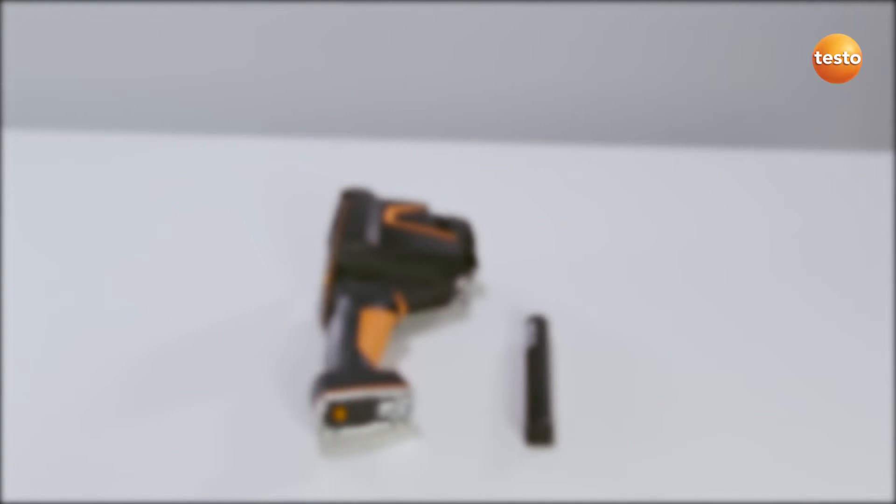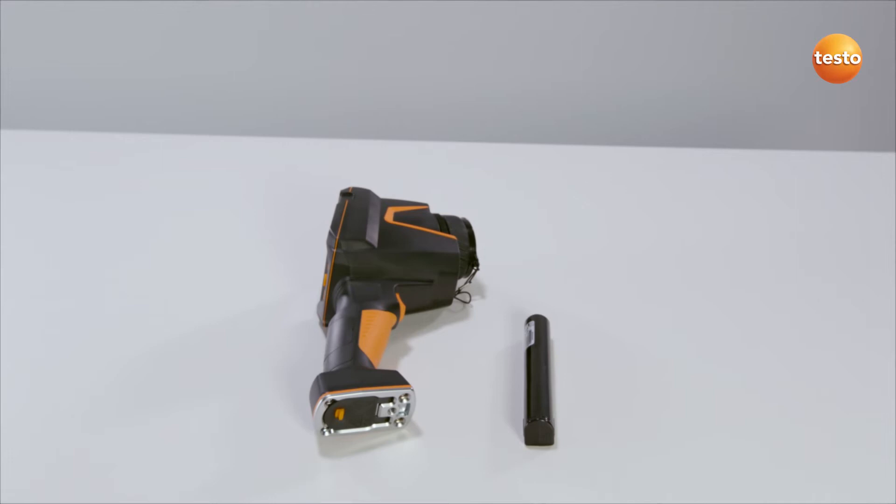Thank you for choosing the Thermal Imager Testo 883. In this video, I'm going to show you how to commission your new Thermal Imager for the first time.